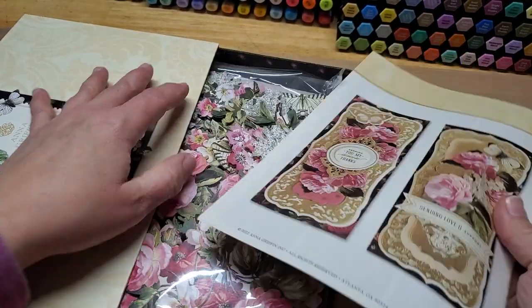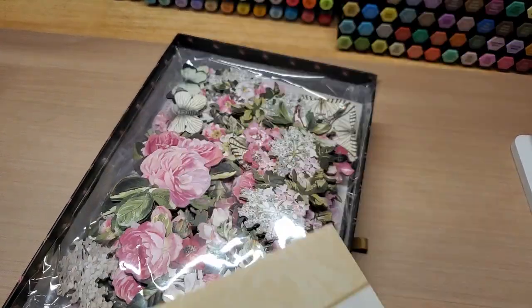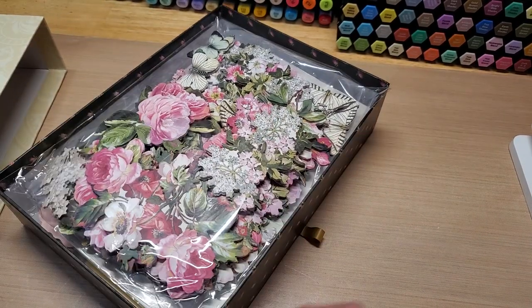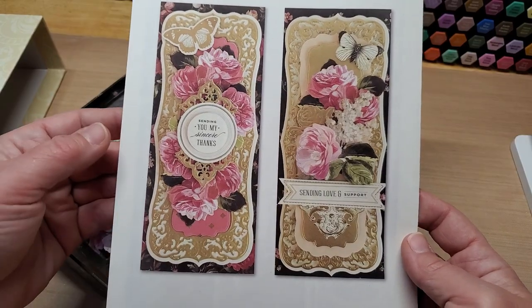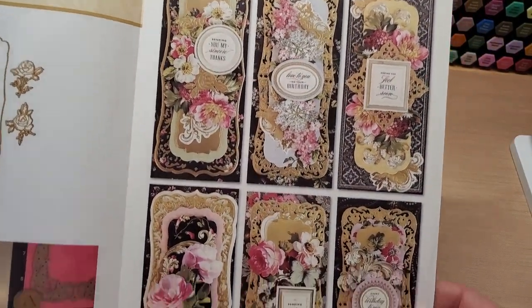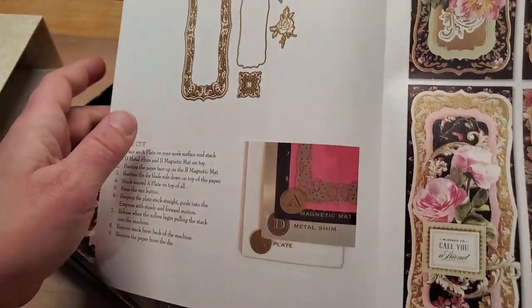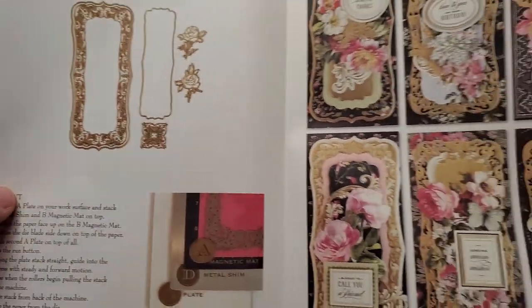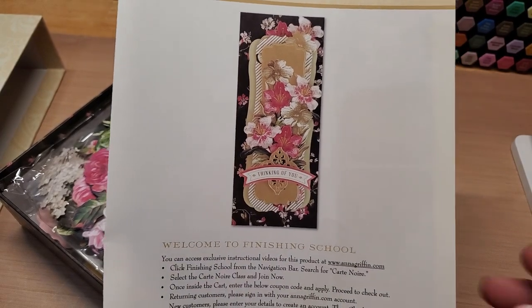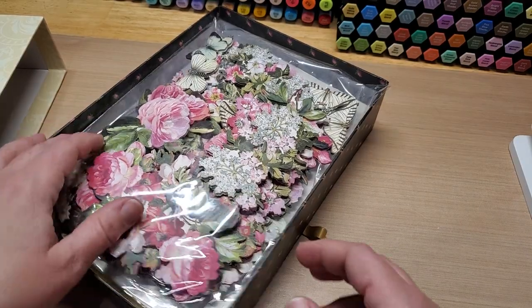I've already looked through all the beautiful pieces. It comes in this great little storage box that has a little drawer. Included is a gorgeous idea page example sheet. It tells you how to use the shims to get the embossing and what dies come in the kit, plus an absolutely beautiful card. You get a little code at the bottom for your finishing school.